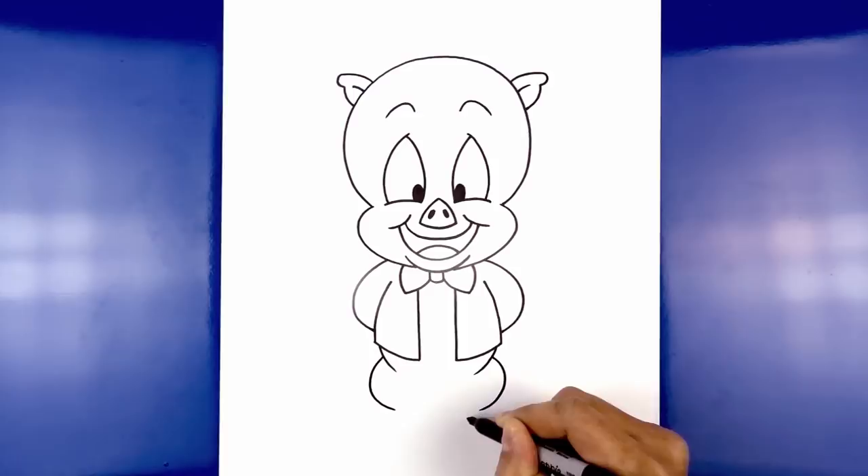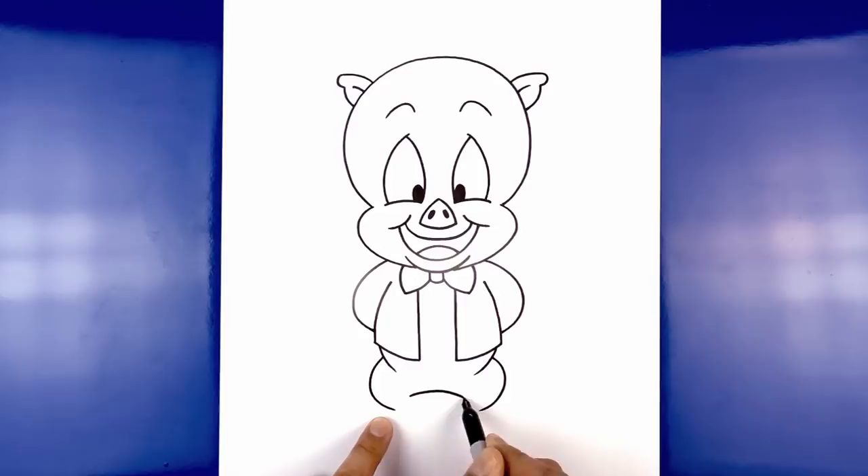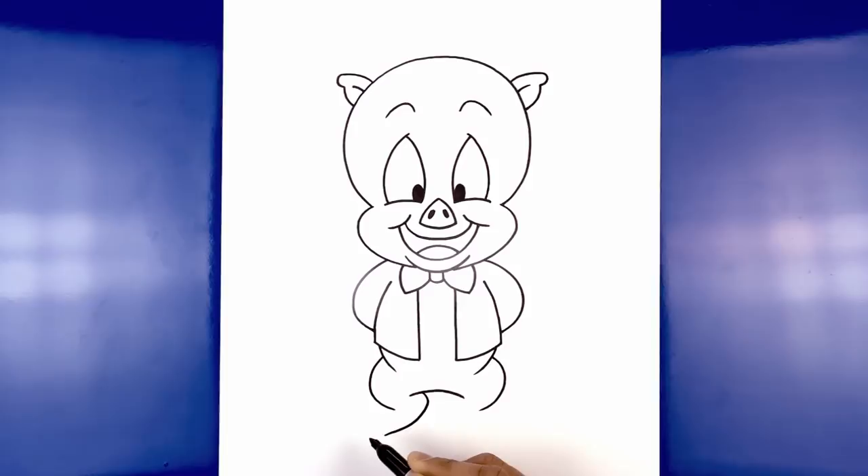Let's step back towards the middle and draw on the lower torso. Starting on the left side, curve up in the middle and then back down on the right side. Now we're going to leave a gap in between the legs. Starting on the left side, curve in, round out the heel, and then curve back out. Do the same thing on the right, going in the opposite direction — curving in and then back out.